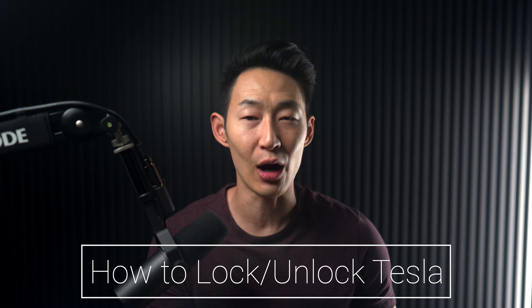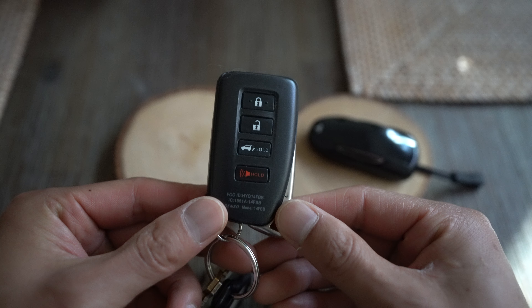There are so many ways to get in and out of your Tesla. Tesla doesn't use key fobs, and in today's episode of Quick Tips with Chris, we're gonna go over all the ways.